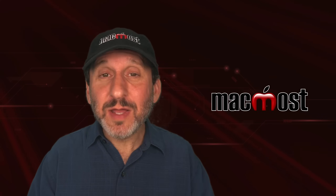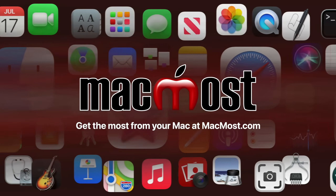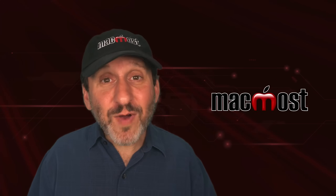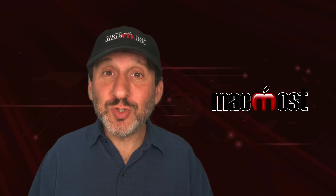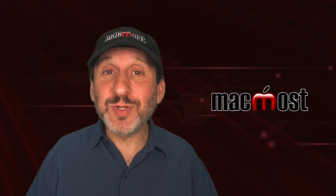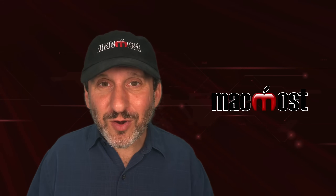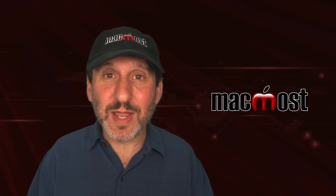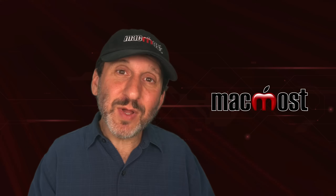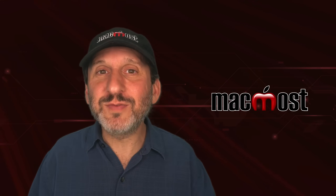Hi, this is Gary with MacMost.com. Let me show you how to make your iPhone harder to use. So I know some of you are asking, why would you want to make your iPhone harder to use? Well, if you find yourself using your iPhone too much, like browsing through social media apps or spending time staring at your screen while surrounded by people you know that you should be talking to, then you may want to make it harder for you to fall back to looking at your iPhone. So it's a trend now to find creative ways to still keep the functionality of your iPhone there, but kind of encourage yourself to use it less.